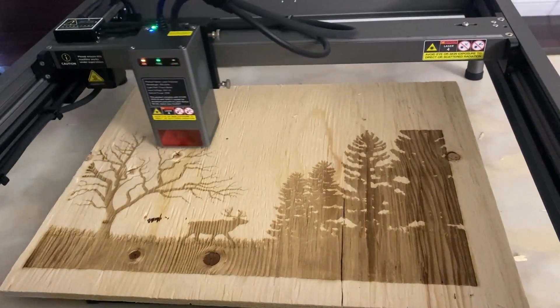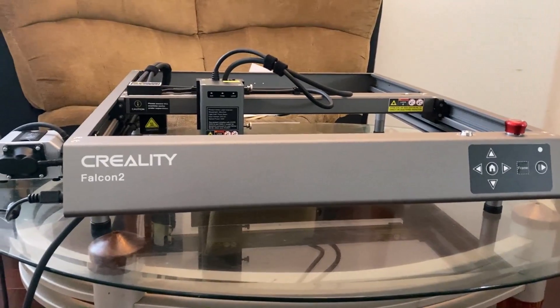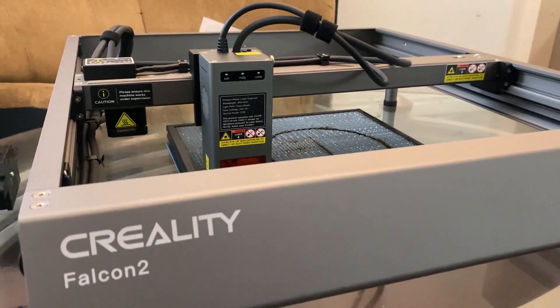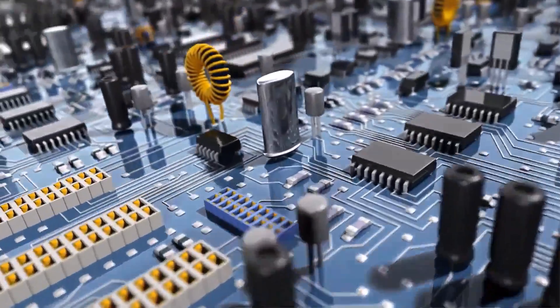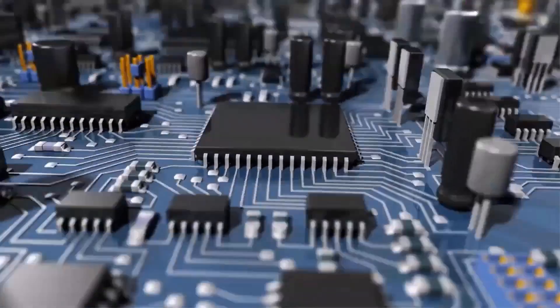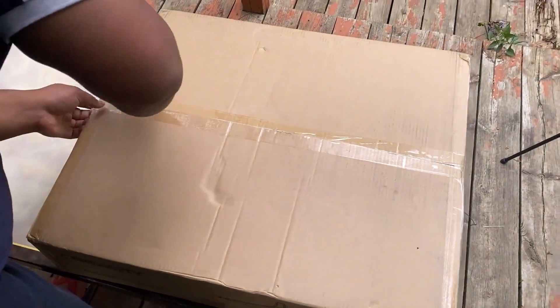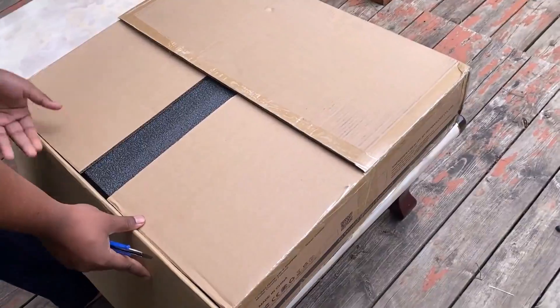Watch this video till the end to understand the assembly, features, and application of this Falcon 2 engraver. I got this package almost 2 weeks ago from Creality — let's unbox it first.